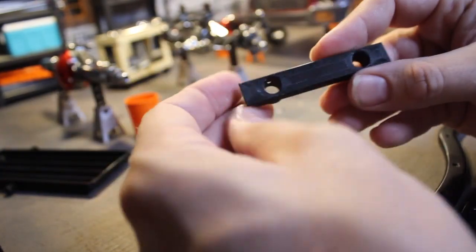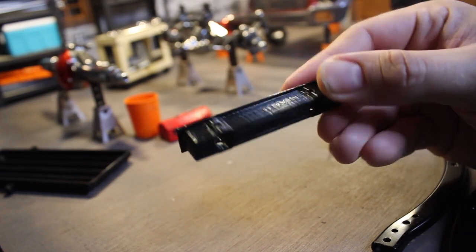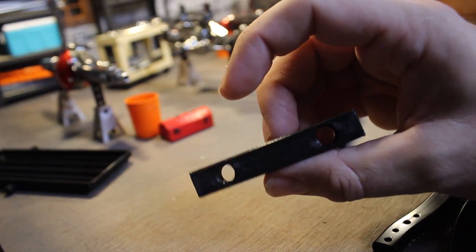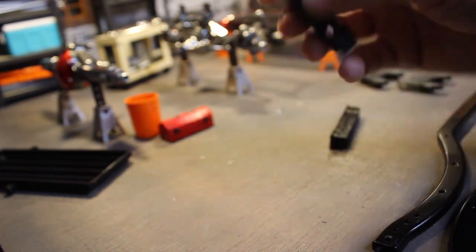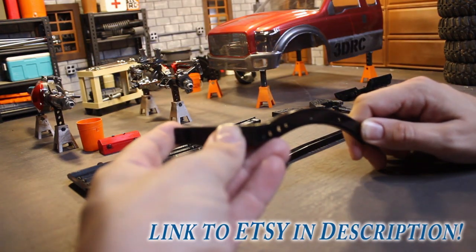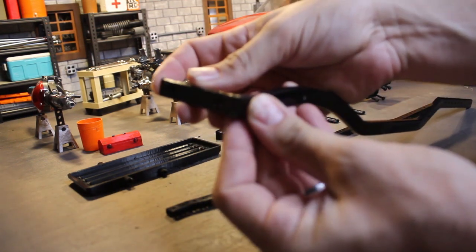Next, we'll take a look at the bumper mounts. These are pretty straightforward, and they do integrate with the same bumpers that the SCX-10 uses. You can see the mounting provisions and the holes up front. This is another part that I designed and 3D printed. If any of you guys have a 3D printer and are interested, I'm going to make some of these files available on my Etsy site — you can find a link in the description. You can see here how they'll actually mount into the frame rails.